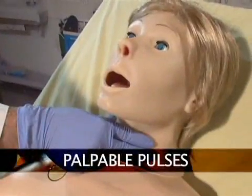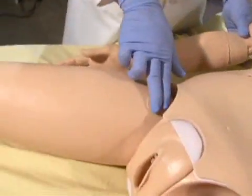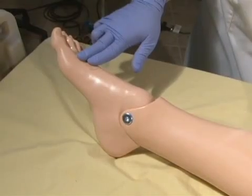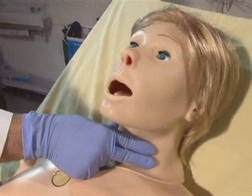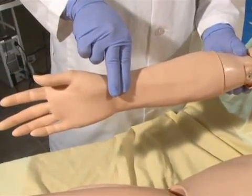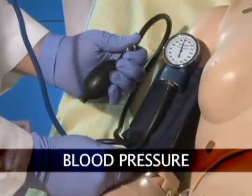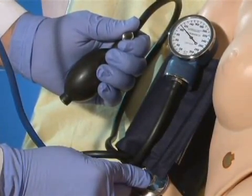Bilateral carotid, radial, brachial, femoral, posterior tibial, and pedal pulses operate continuously, synchronized with the ECG. Pulse strength varies with Suzy's blood pressure, and distal pulses can be disabled to simulate severe hypotension. Programmable blood pressure can be read using a sphygmomanometer, and users can auscultate the Korotkoff sounds.